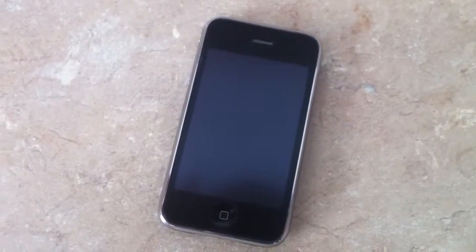We have a used iPhone here. This is a 3G, and it's the 8GB version. Everything is pretty much in perfect shape on it. The screen has a screen protector on it — we'll just leave it on there. It's never been off, so underneath it's perfect.